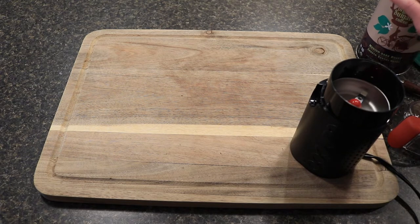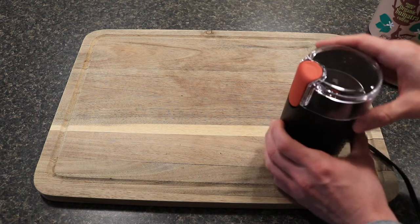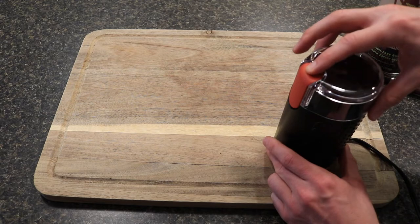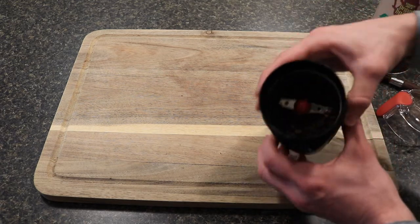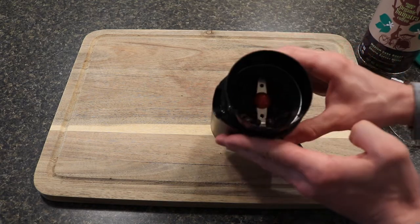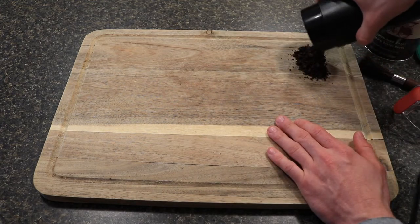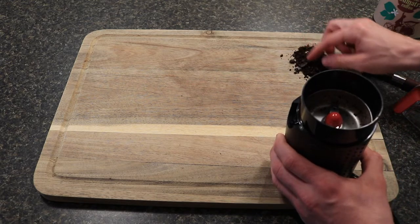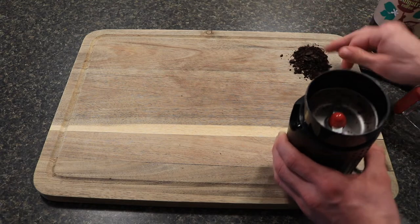We'll start with one scoop of coffee, throw it in, and turn this on for just a couple seconds to see what it does. After about two seconds, there are still whole beans — this is definitely not usable, so you'll have to grind it longer than that.